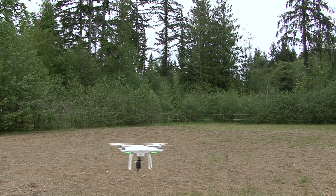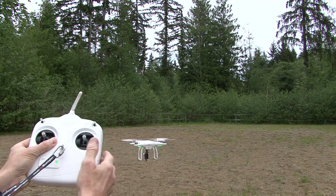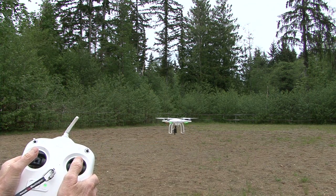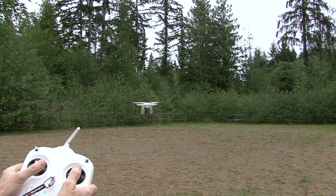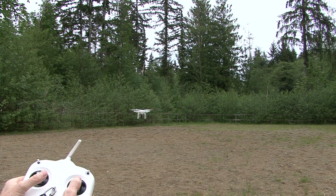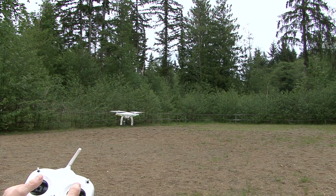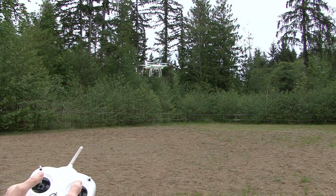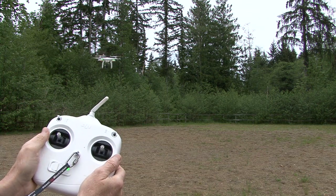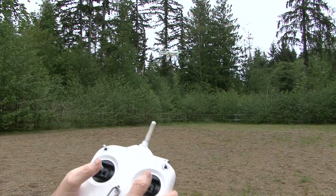A good tip for learning the controls: if the drone's facing away from you, the controls are very self-explanatory. You move the tilt forward, it's going to tilt forward. You go to the right, it goes right; go to the left, it goes left. You pull back and it'll even come back for you. A little more power and it's going to go up. As soon as you release the power, it will stop rising and go to its neutral position.